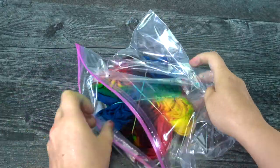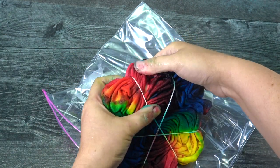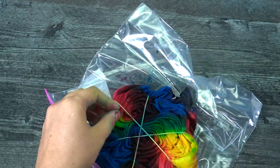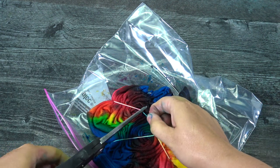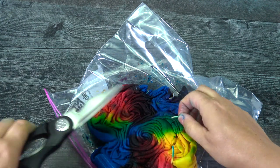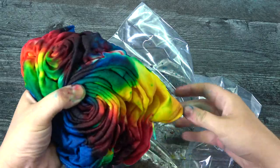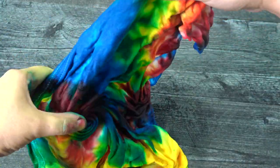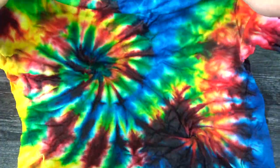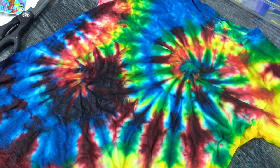Let's check out the shirt I made with the double spiral. I used just a little bit more color, and you can see where I'm trying to show you to put more dye. Color reveal number two — it looks so good! I could have used a little bit more dye on this one, but that's okay.